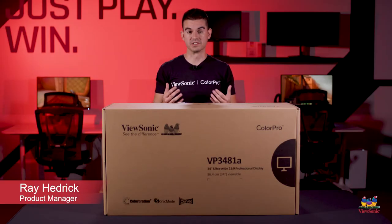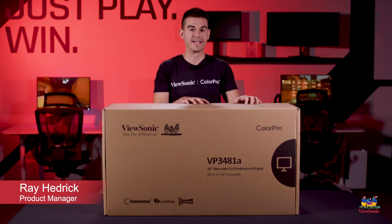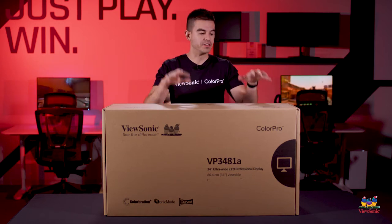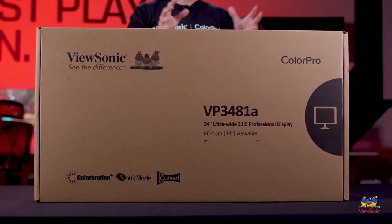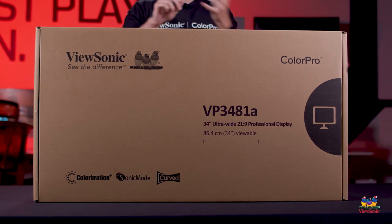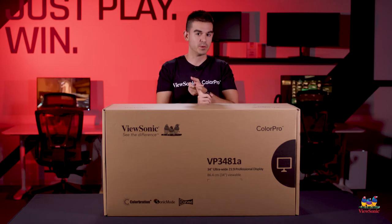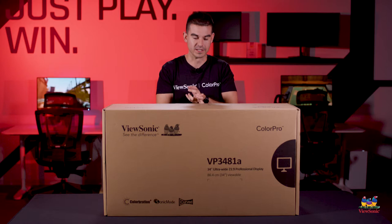Welcome to a ViewSonic unboxing. My name is Ray and today I have for you the VP3481A — this is probably the most feature-packed monitor that we currently build. It's a 34-inch ultra-wide with 90-watt USB-C charging, HDR support, 8-bit panel, color calibrated, 100Hz refresh rate, and AMD FreeSync.